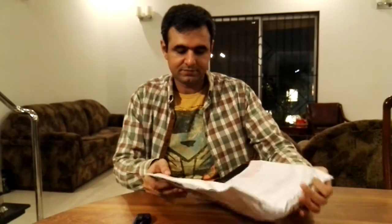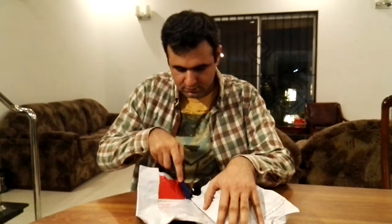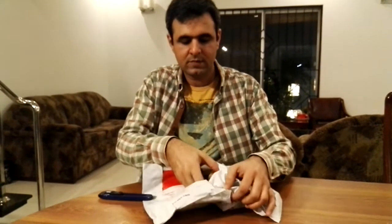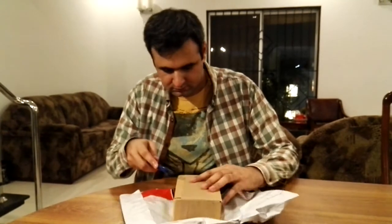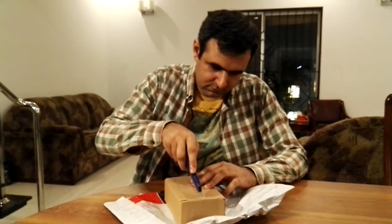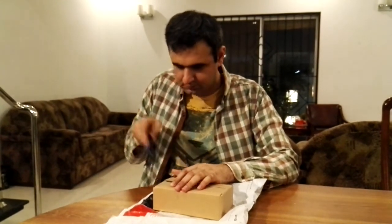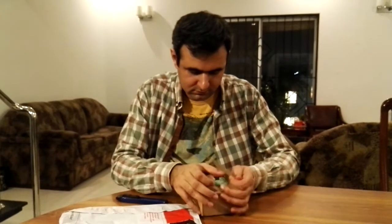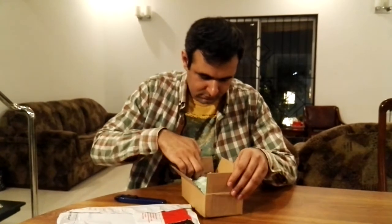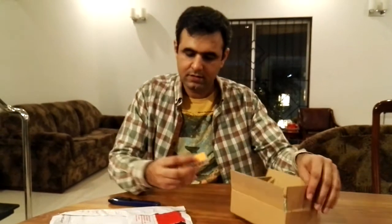So, thank you. Let's see what's inside. Let's take a look at it on the board. There it is.